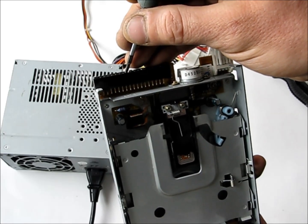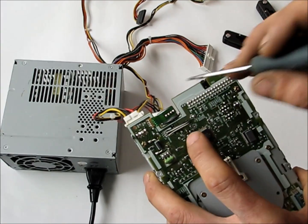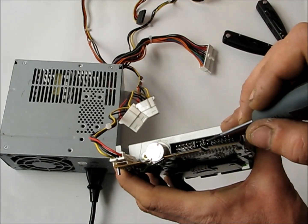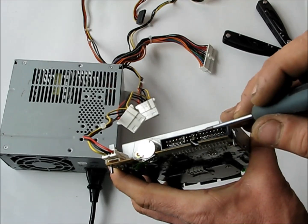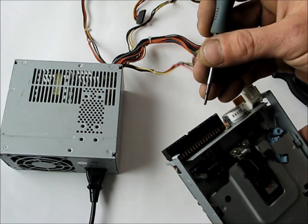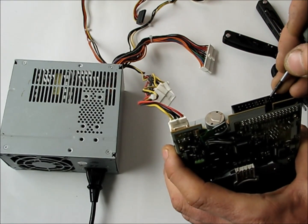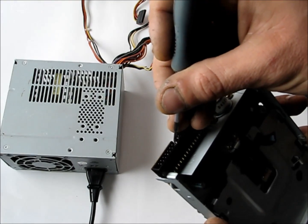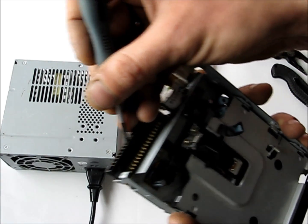We can't do much with this yet, but what we're going to do is figure out how to manipulate these pins with a computer program so we can turn them on and off and make our stepper motor go back and forth. Then we'll be able to drive a full machine with it. Come back and we'll see more — thanks.